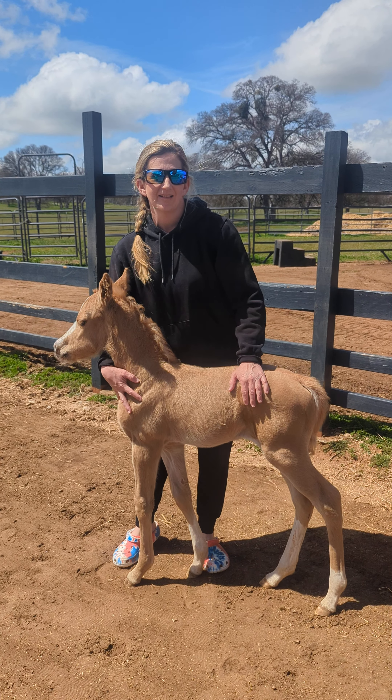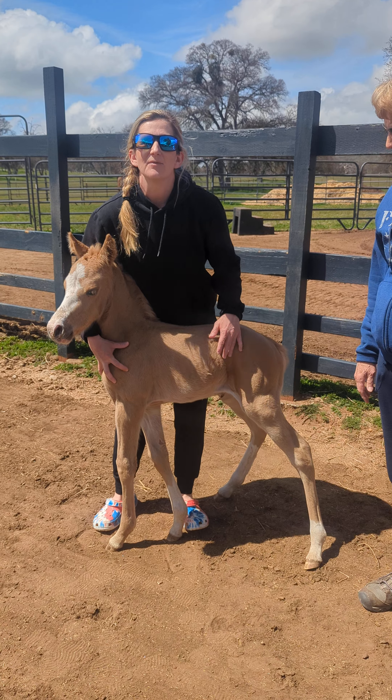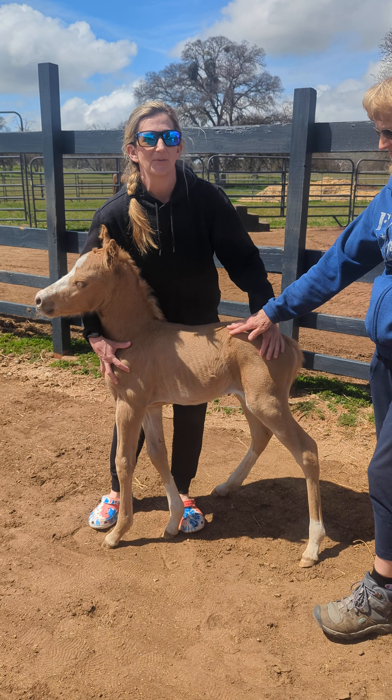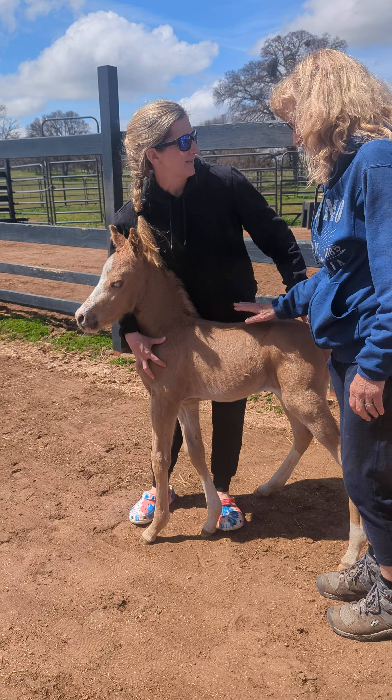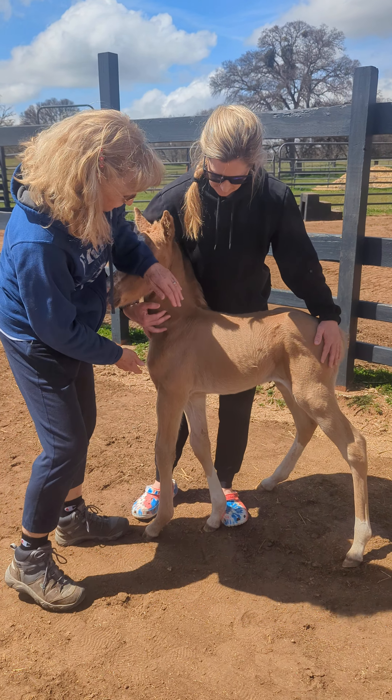So we're gonna do her feet today. She's only about six days old, so we're gonna stretch her feet and we're gonna start doing some barrier work. Mom was just right there eating, so I think we're good. All right, so we'll do the first foot.